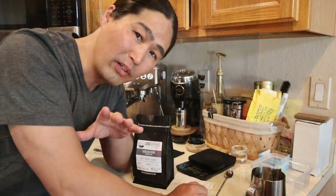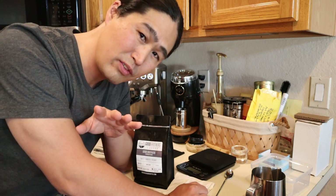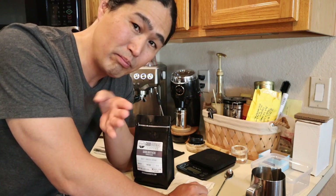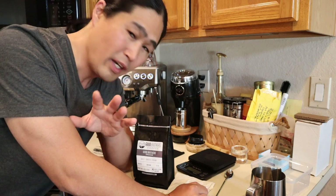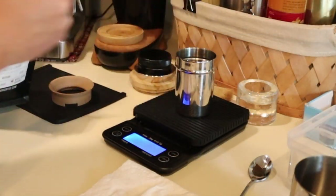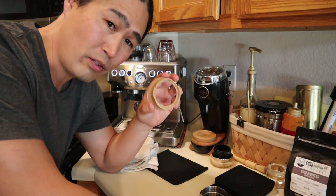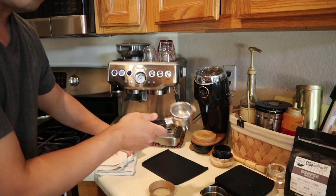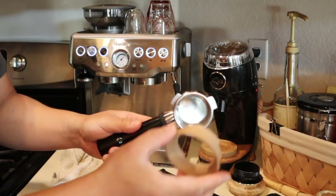Lately I've been using 17 grams, but the other day I tried with 16 grams and surprisingly that was great, so this afternoon I'm going to try 16 grams and go from there. The 3D dosing funnel is really easy to use — you just wipe it first and then clip it on like this.